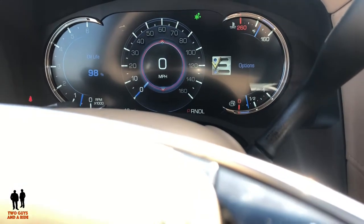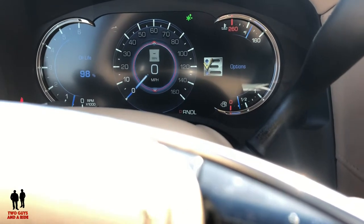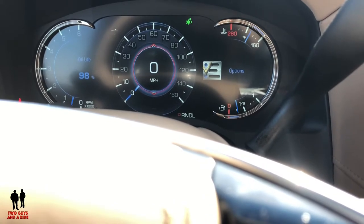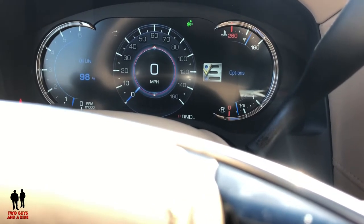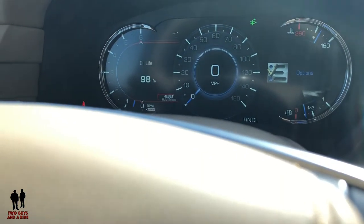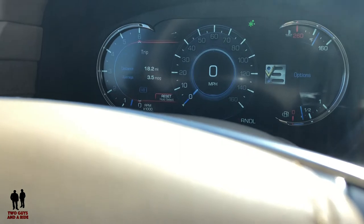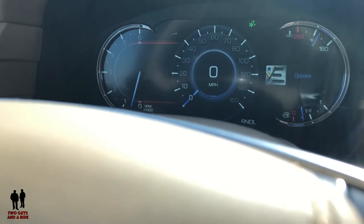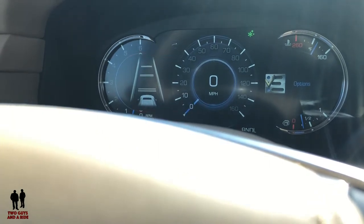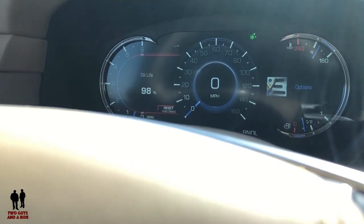Moving left one more time to the left cluster, I'm on oil life. Toggling up or down I can see: fuel range, compass, trip meters, a longer needle analog view, engine hours, battery voltage, gap display, tire pressure, and back to oil life — quite a few display options here.